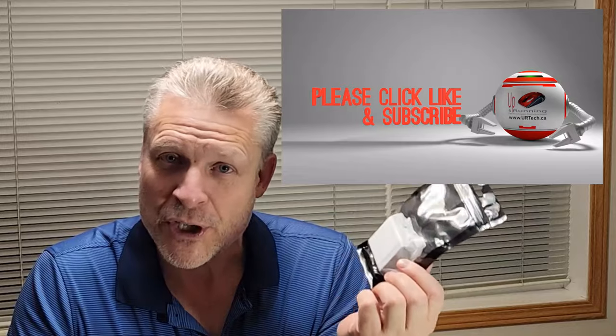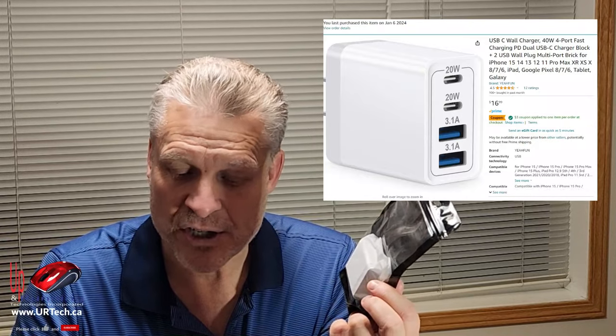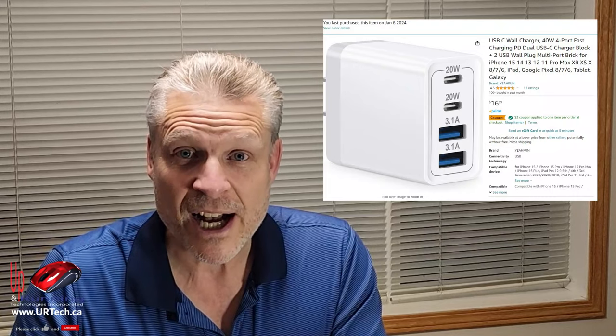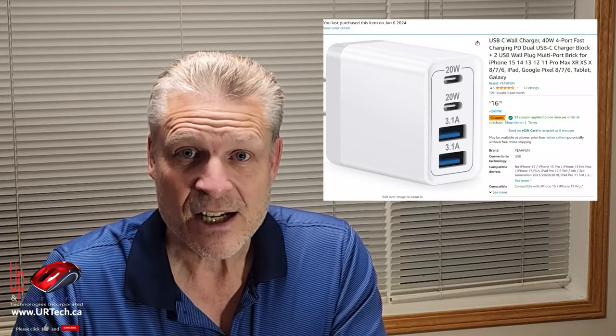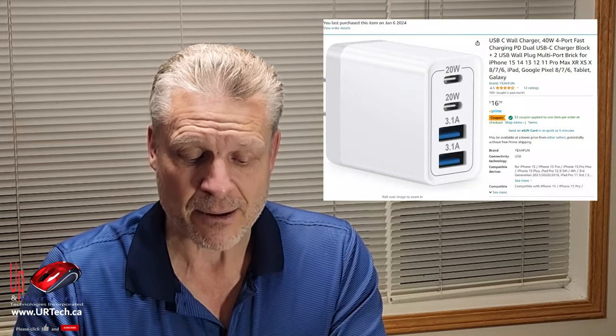Good day and welcome to the channel. In this very short video we're going to explain something about chargers — specifically phone chargers. Now you might think, is this guy really going to do a review of a cell phone charger? Not really, but I will tell you which one I ended up buying. What we're going to do is explain what to look for in a cell phone charger, because it's very confusing and I get the question all the time: what kind of cell phone charger should I get? How many ports, wattage, and so on.